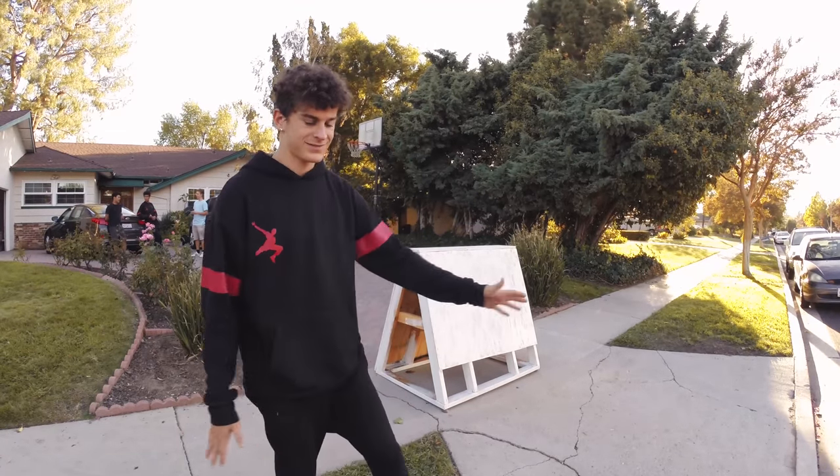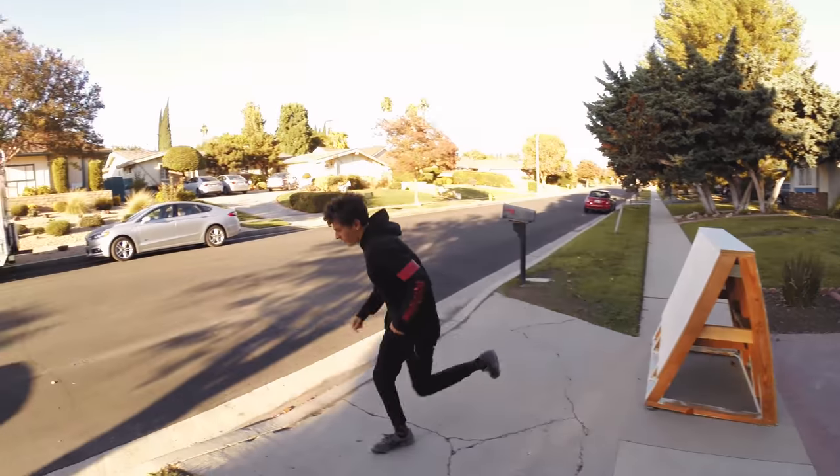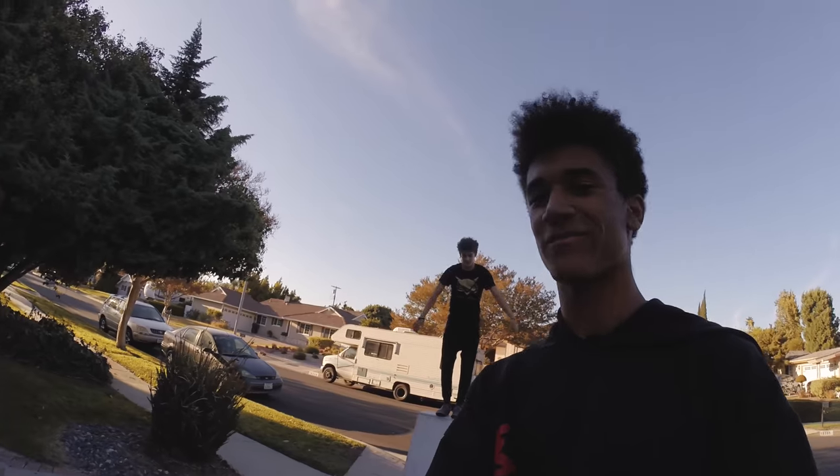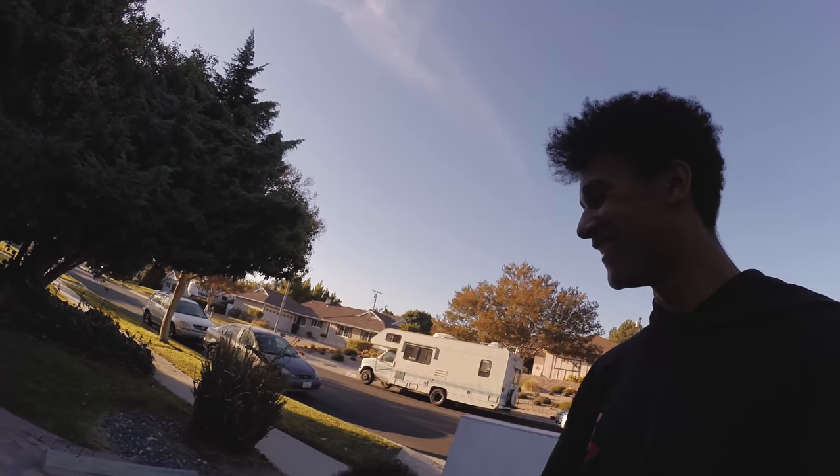That's our tutorial on the basic vaults. We're most likely going to make this a series — let us know what you guys want to learn next in the comments. We could do flips, backflips, things like that. One thing that scares me is corkscrews — I hate corkscrews. They're fun on trampolines but I can't cork for my life, so don't ask me about that one.